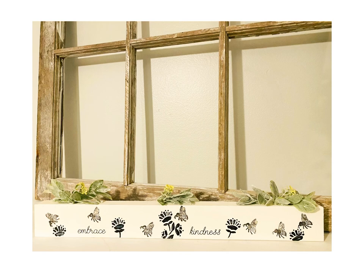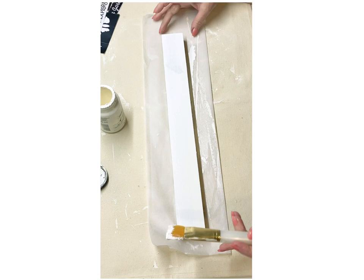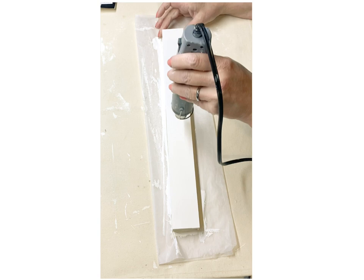For my next DIY, I'm going to make another shelf sitter because this is going above my cabinets in the kitchen, and I actually could not wait to use that little honeybee that was in those clear stamps. I'm just going to cover this with about three coats of my cottage white paint and make sure you dry that really well.